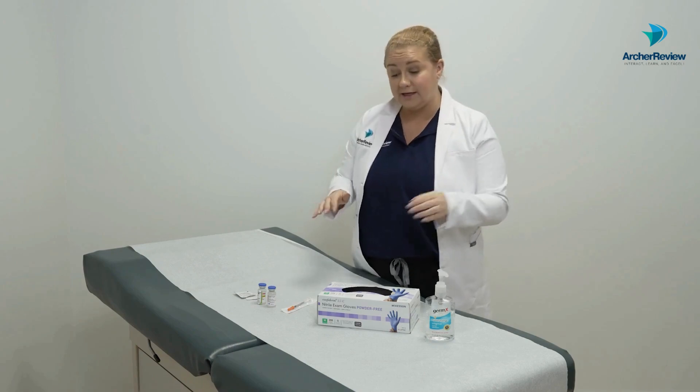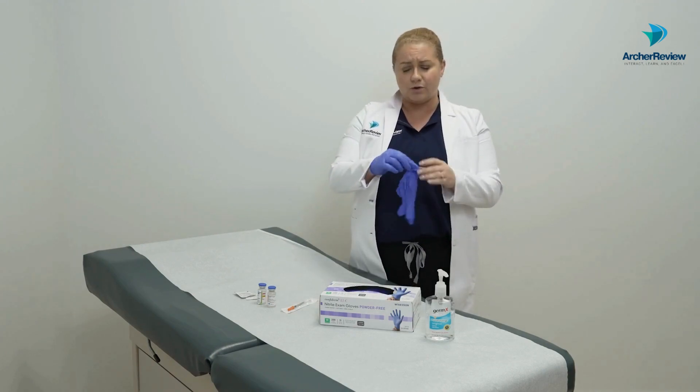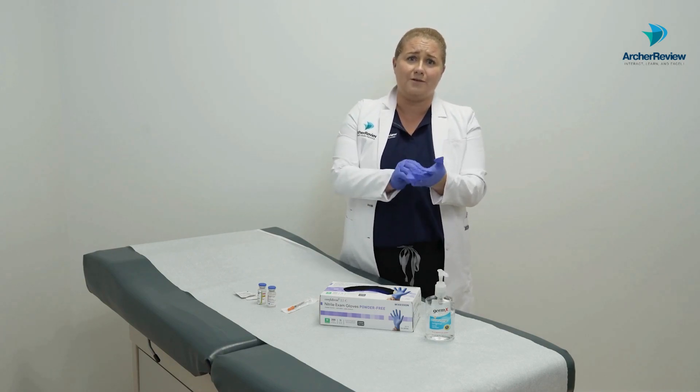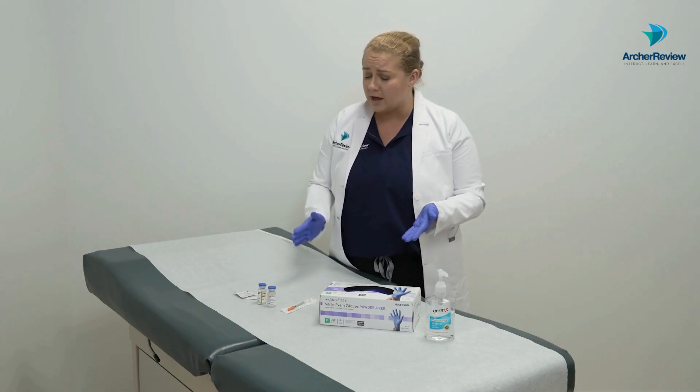Of course you're going to verify medication orders, double-identify your client, and all that good stuff — I've already completed that for this video. Once we come in and prepare our medications, we'll perform hand hygiene and don clean gloves. Anytime we're handling medication, especially something we're going to inject subcutaneously, we really want to make sure we're as clean as possible and not putting our germs onto these medication vials.